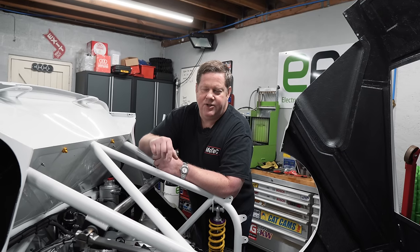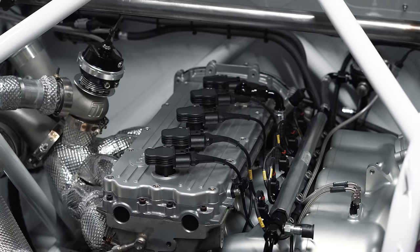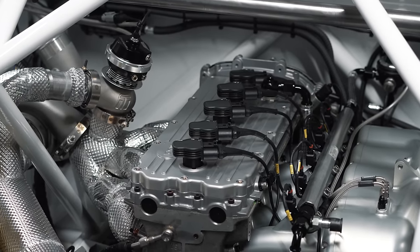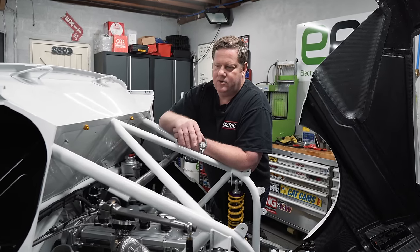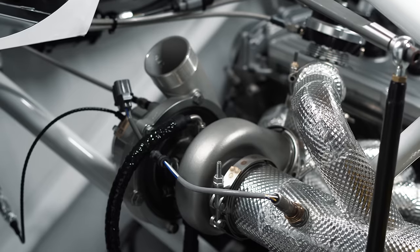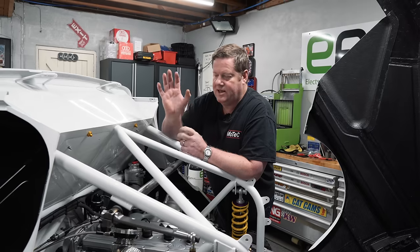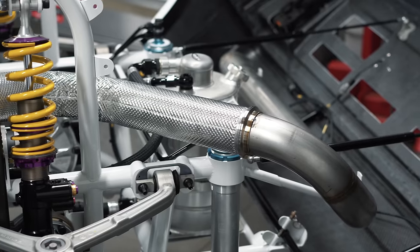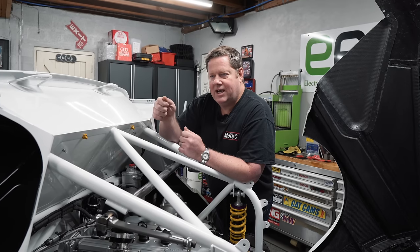The engine loom actually took quite a lot of hours to make because there's just so much of it. The back half of the car is actually quite dense with parts. We've got wastegate control, turbo management, coils, injectors — lots of stuff in it. Within the engine loom as well, you've got to run specialised cabling for the crank triggers to reject interference and noise, so there's special material you need to use for that as well.